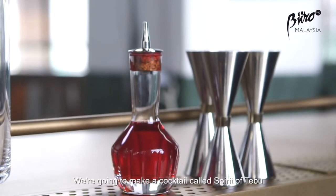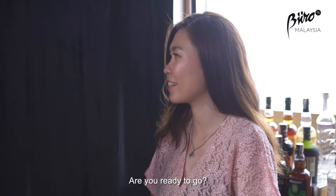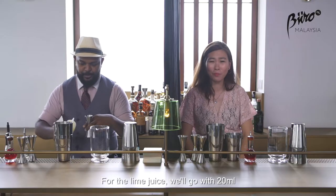Well Rachel, the first cocktail we're going to make is called the Spirit of Turbo. Do you like sugarcane? Yes. Nice. Are you ready to go? Okay, so for the lime juice we go with 20ml.